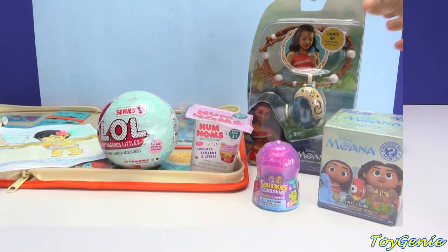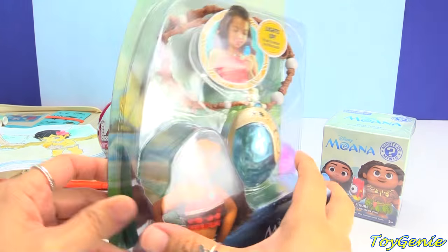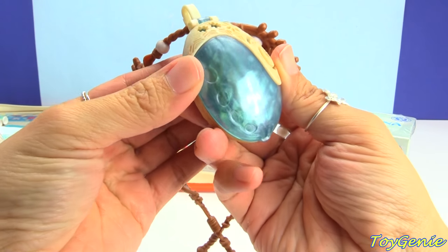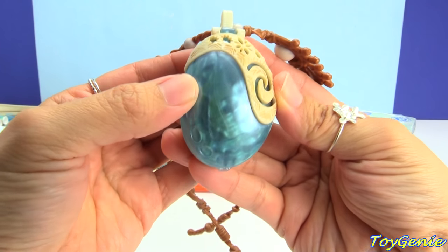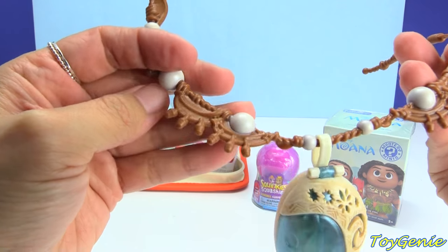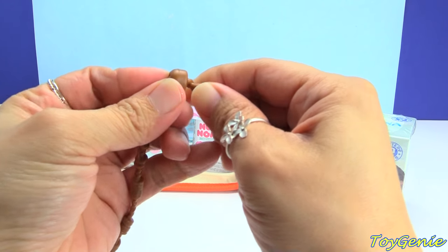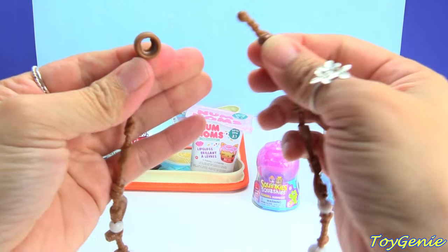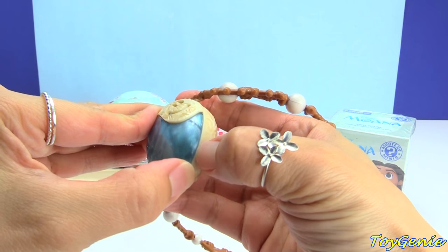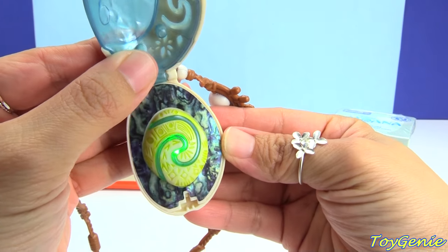Now we can open up some surprises. Let's start with this Moana necklace - I opened one before that had a song but this one's a little different, so I want to see how this works. Here is the necklace out of the box and it kind of shimmers - I love these colors, it looks like the ocean. So pretty! We have two small pearls and some larger ones, and the rest looks like a twine material but it's actually plastic. To put it on, all you have to do is stick it through the hole and that's how it holds. Let's take a look - it glows! It glows a green light!